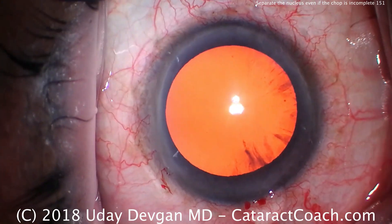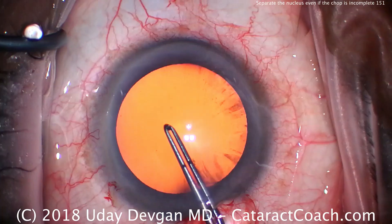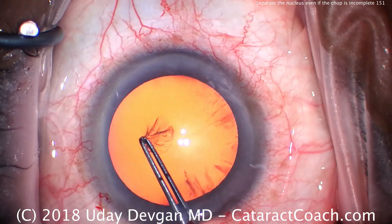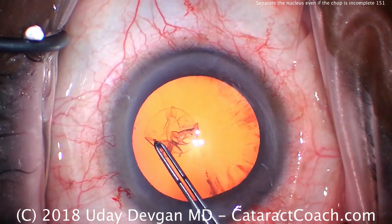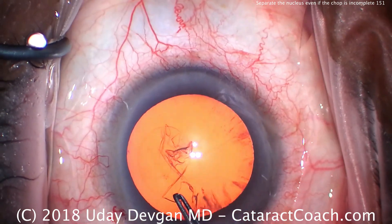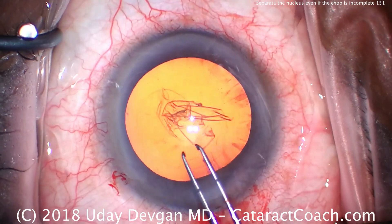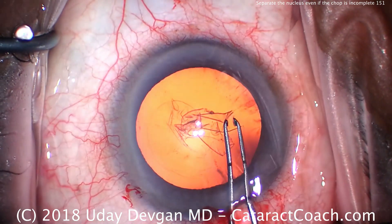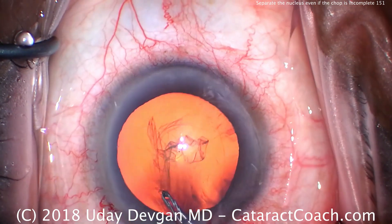So here we've made our incision and we're going to do our capsulorrhexis. This is a smaller eye — this patient is hyperopic. This eye has a shorter axial length, a smaller white-to-white measurement, a little bit of shallow anterior chamber, and the IOL power is of course a little bit higher because of the hyperopia. So we're going to tear a five millimeter capsulorrhexis in the anterior lens capsule. You can see the forceps are marked off at two and a half and five millimeters so we can judge the appropriate size.